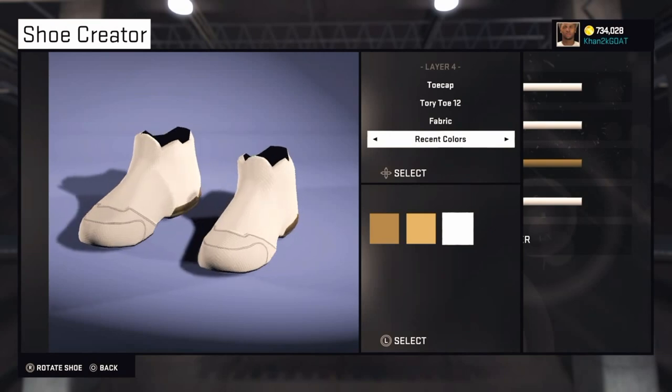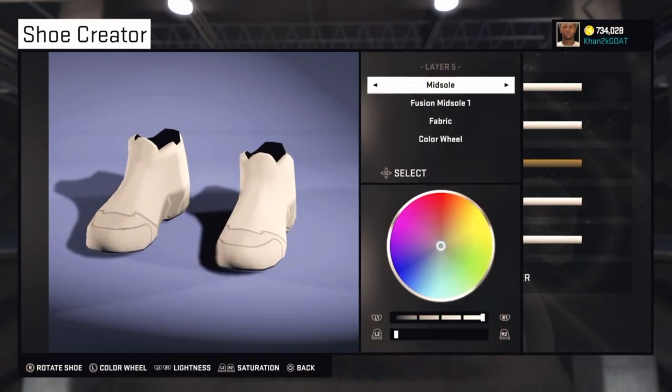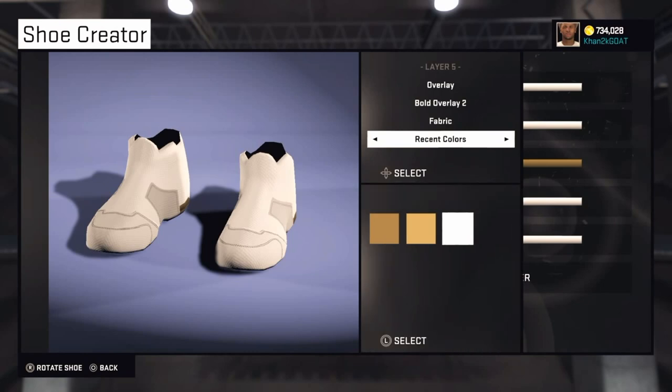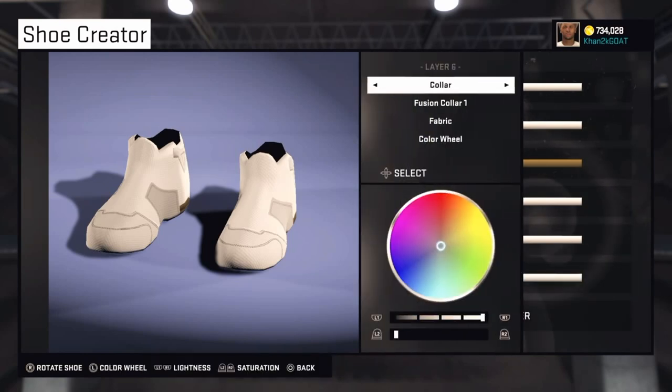The fifth layer is Overlay — Bold Overlay 2. Make this one white.